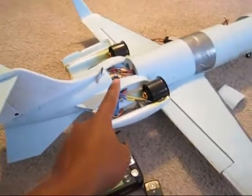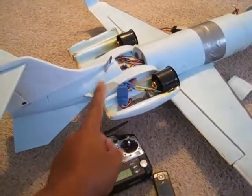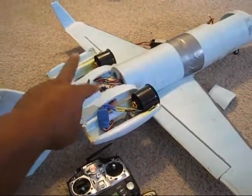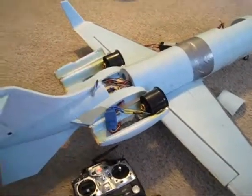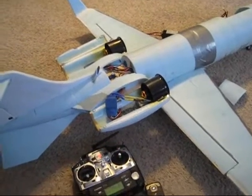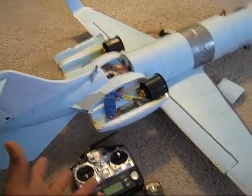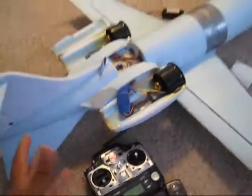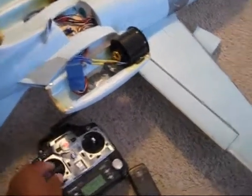If you are subscribed to my channel, you know that I actually changed one of the speed controls before. Whenever I bought them, I bought two together and one of the speed controls came bad, so I sent it back and received the other one. I honestly don't know which one is the one I sent back, but one of them is bad now.